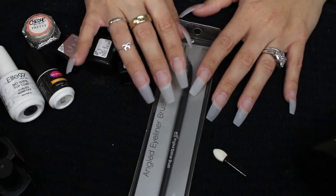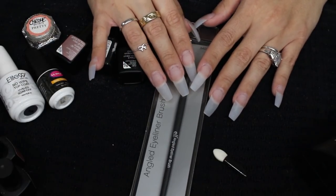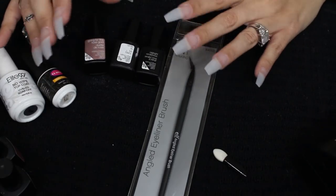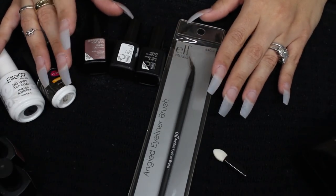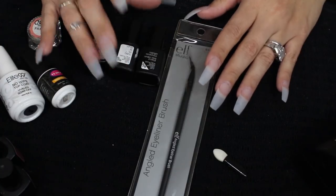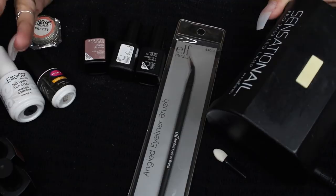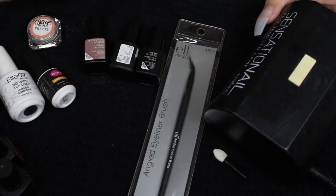I was looking to see if I could find a burnt orange in my collection, but I do not. So today I'm going to be doing like a rose gold chrome type marble nail, and I'm going to be using Sensational Nail products, which are most of the products I do own. I don't just go shopping for nail polishes anymore.